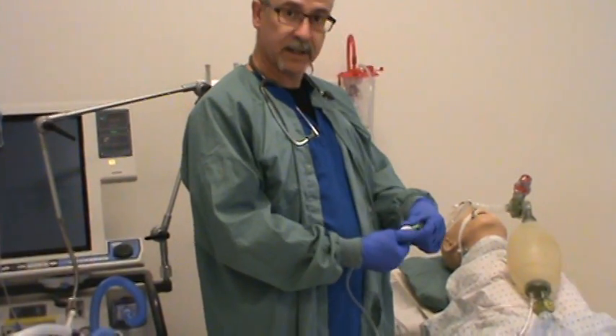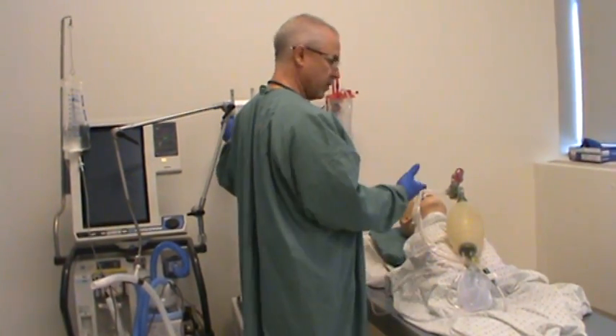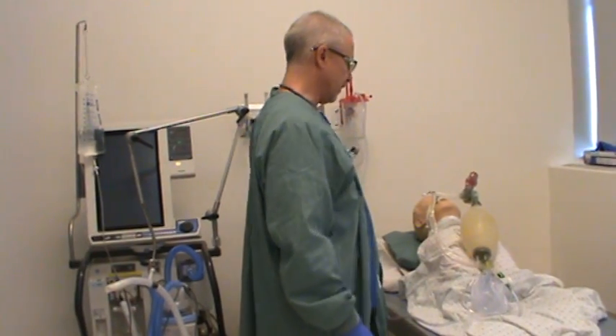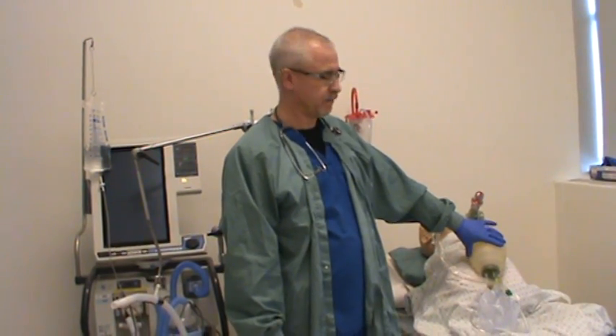We'll have that connected to our closed suction system and keep our suction locked until we need to use it — it's in the locked position right now. The next thing is to make sure my patient is running on 100% oxygen, which they should have been since I'm ventilating them. Now ideally you'd have a second person helping out, but for this video I'm going to simulate doing it by myself. Before you suction your patient, whether it's open or closed suction, you should assess your patient to determine if they in fact need to be suctioned.